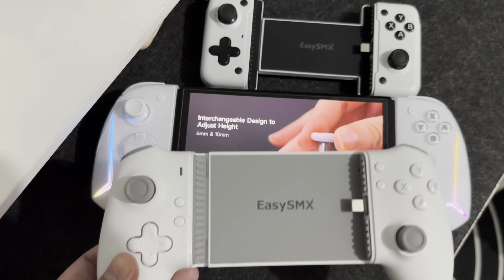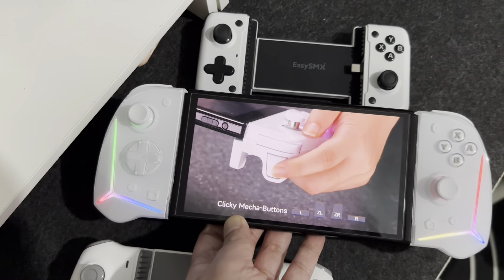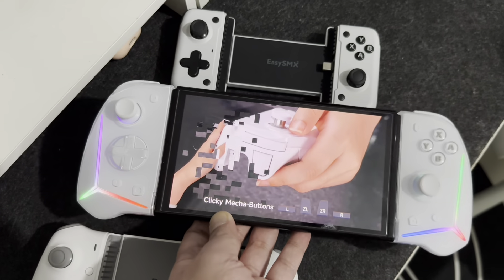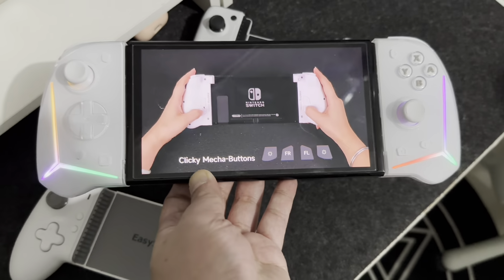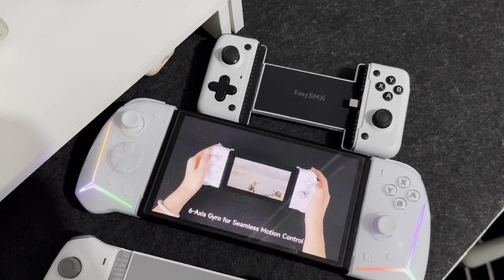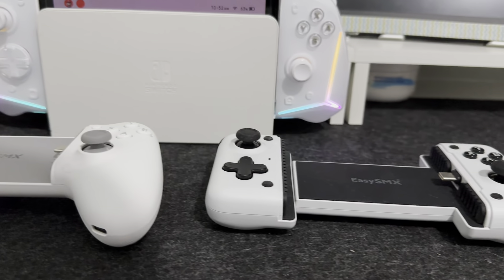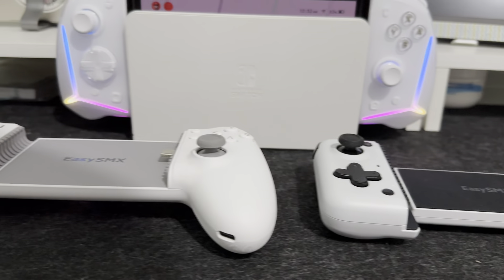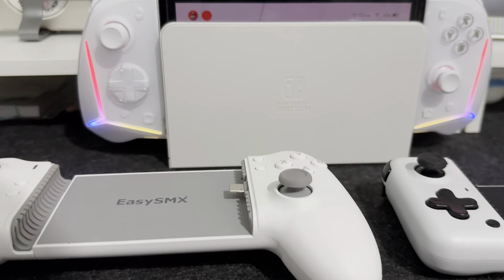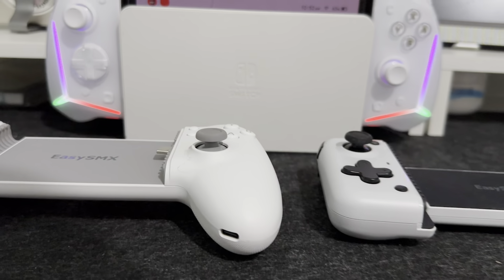I reviewed two of their mobile gaming controllers before and I can say that it is a good brand. So if you don't want to stay for the next nine minutes, I can understand that. Let me give you a summary: for the price of $40 or around 2,400 pesos using my code, this controller is really worth it. So if you want to stick around, let me show you why the EZSMX S15 is one of the best Joy-Cons for this year.